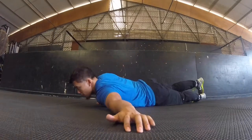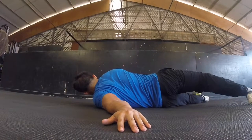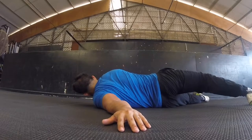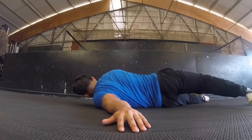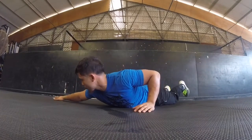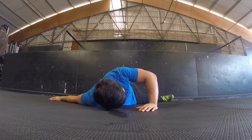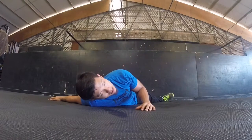We're going to get those shoulders — reach one hand out to the side, twist on over, and bring the leg over if you have room. Switch to the other side: extend the other arm out, twist over, and bring the foot over if you have room. Just feel that stretch in your chest, shoulders, and a little bit of bicep.